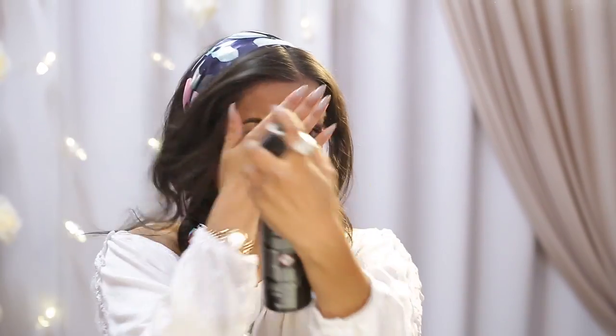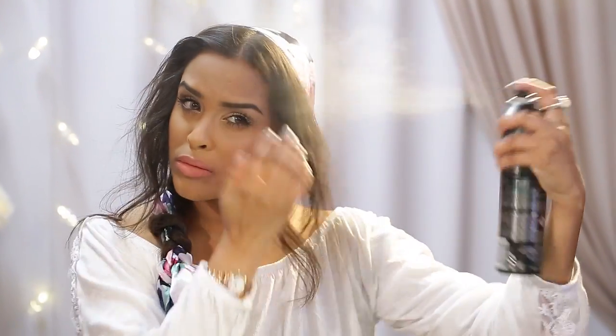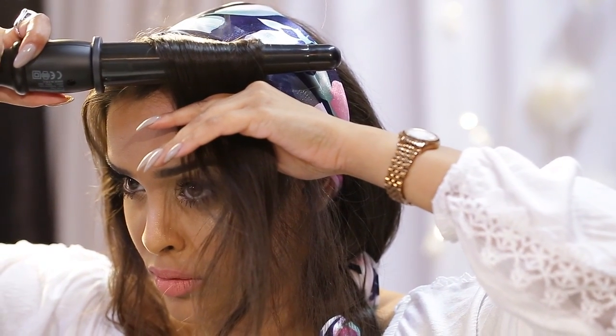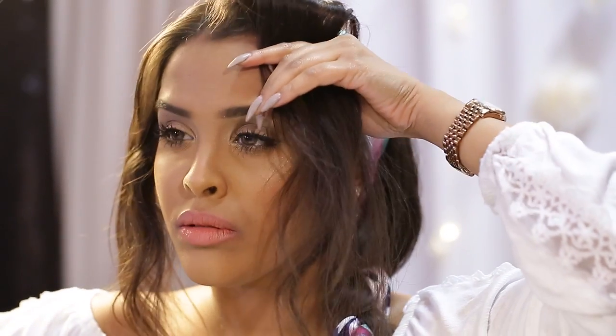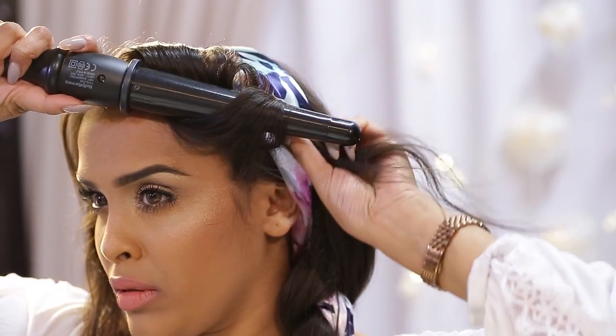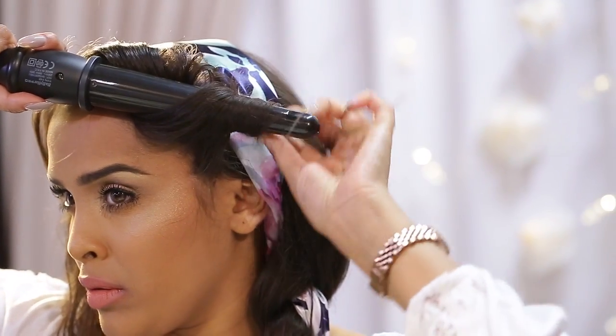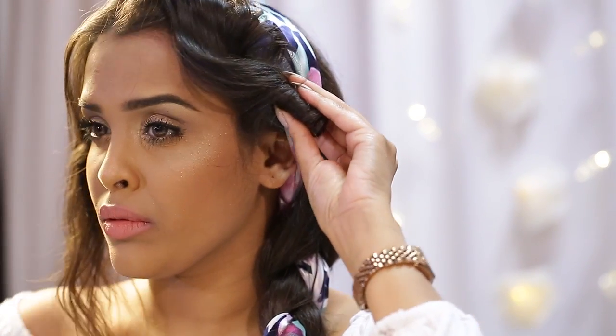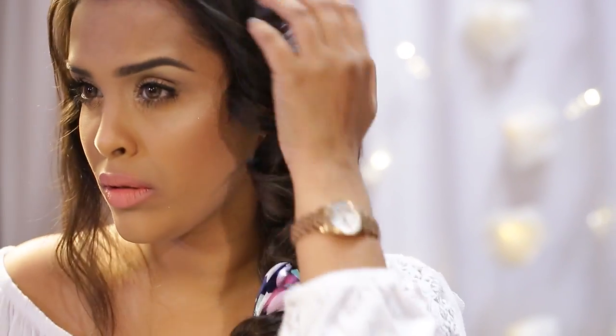Now we're just going to take the clips out of our fringe — it's time to style the fringe, which is my favourite bit of the look. We're going to hairspray that in place, then take a tong. We're going to curl the root bit towards our face, and then take the rest of the hair and curl that away from the face to create this sort of swoosh and wave. When you've done that, just pull it out and run your fingers through to create a softer look.